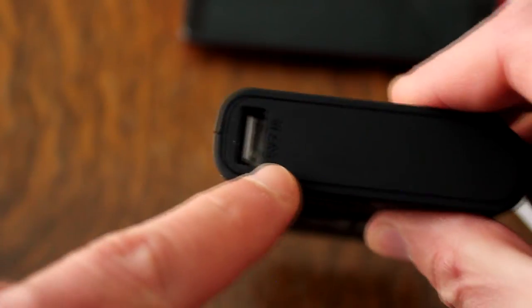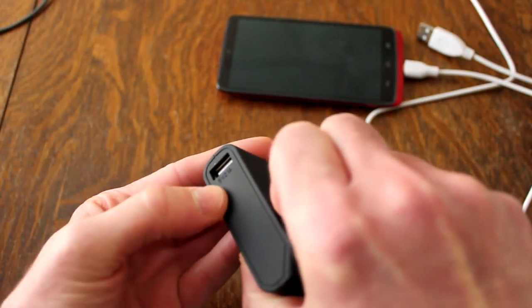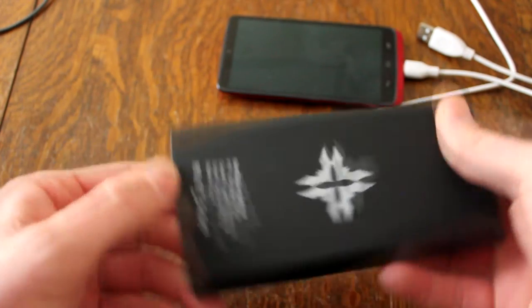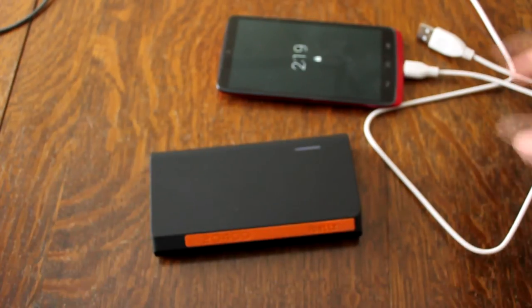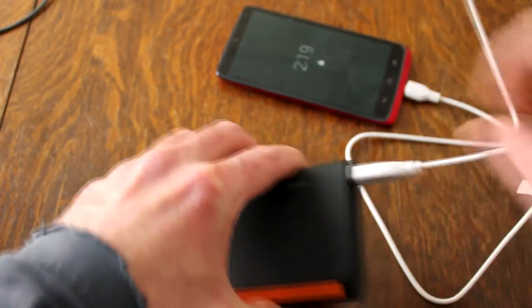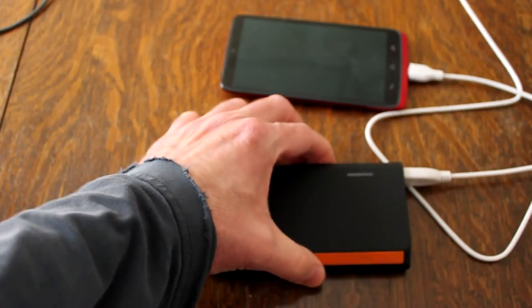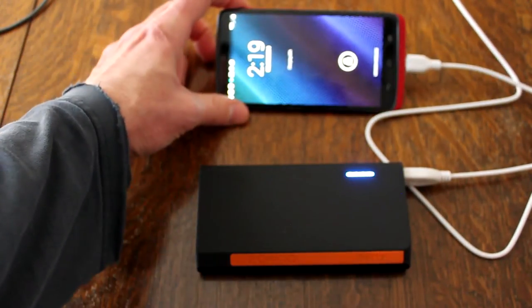And another USB on this side. This is a 2.1 amp, 5 volt. Nothing on the front here — there's the back. So let's see if it'll charge the Droid Turbo phone. Turn it on — there it goes. It's charging the phone.